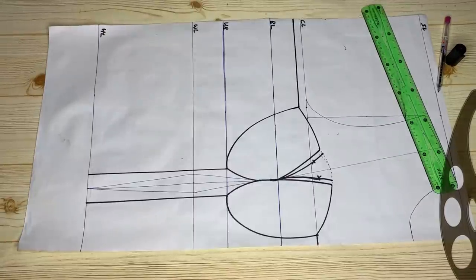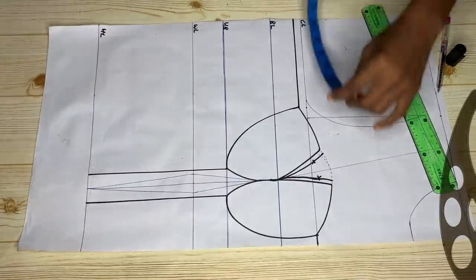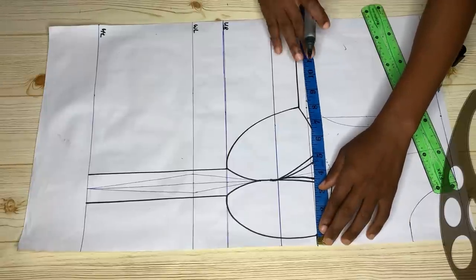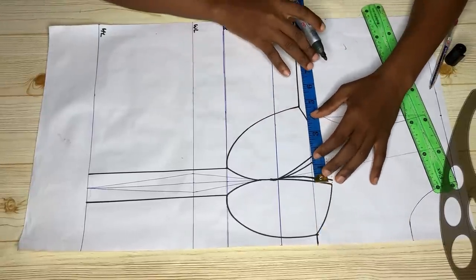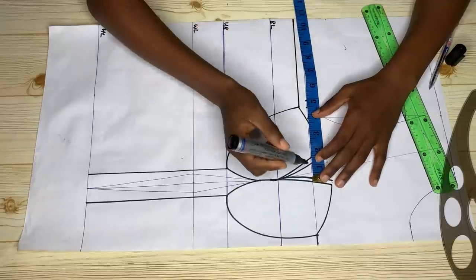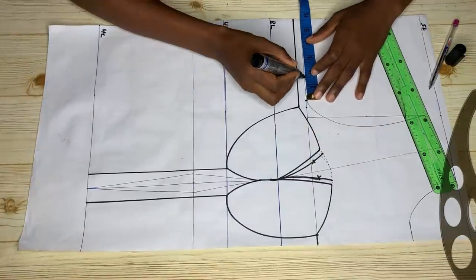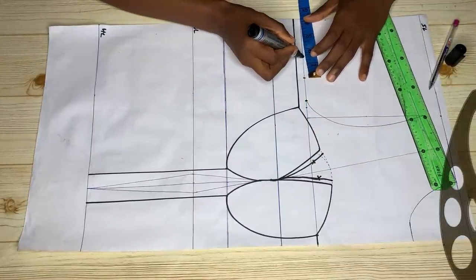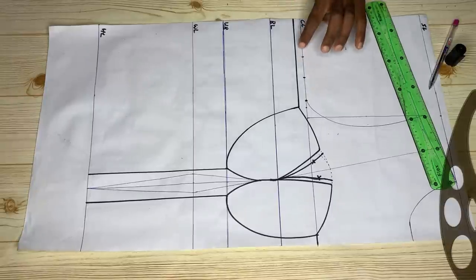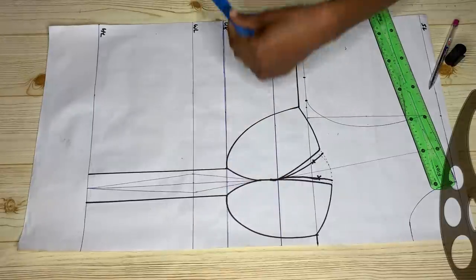Now it's time to add our body measurements. On the chest line, divide your bust measurement by four and make a mark there. Then measure the dart intake on your darts — I had one and a half inches — mark it, and add an extra one and a half inches for stitching allowance.